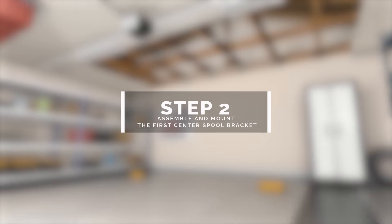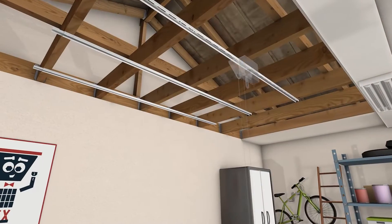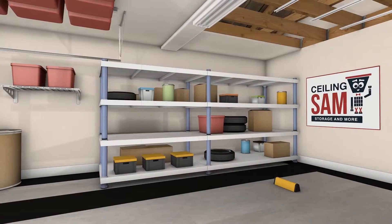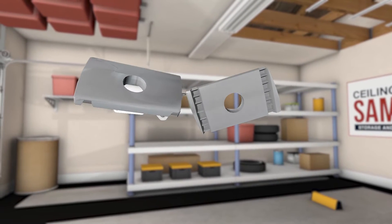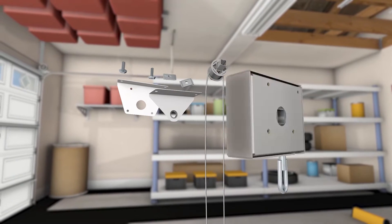Step 2: assemble and mount the first center spool bracket. There are two spool brackets that we will assemble and secure to the outer support rails. For the first one, you will need two plates, two hex bolts, two T-nuts, a spool, and your gearbox.